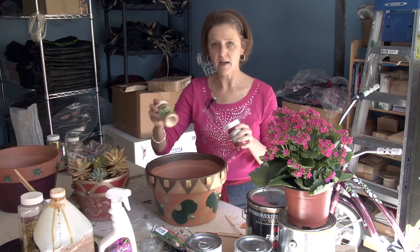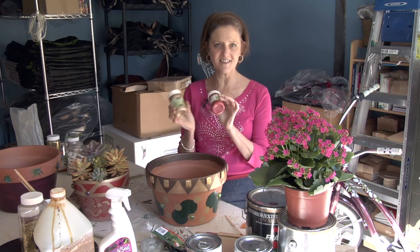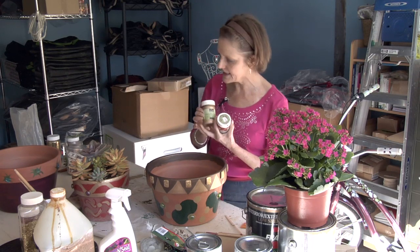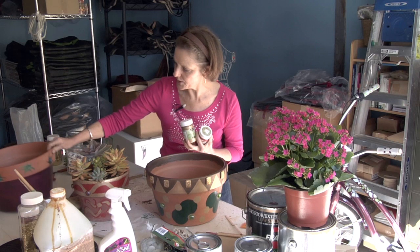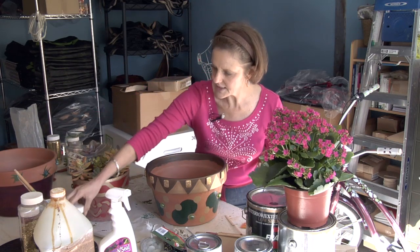I had a Christmas decorating business in San Francisco for 15 years and I'm really into glitter and metallics. This adds a nice effect — this is the gold, this is the bronze, and this is the metallic green. It just has a nice sheen to it.